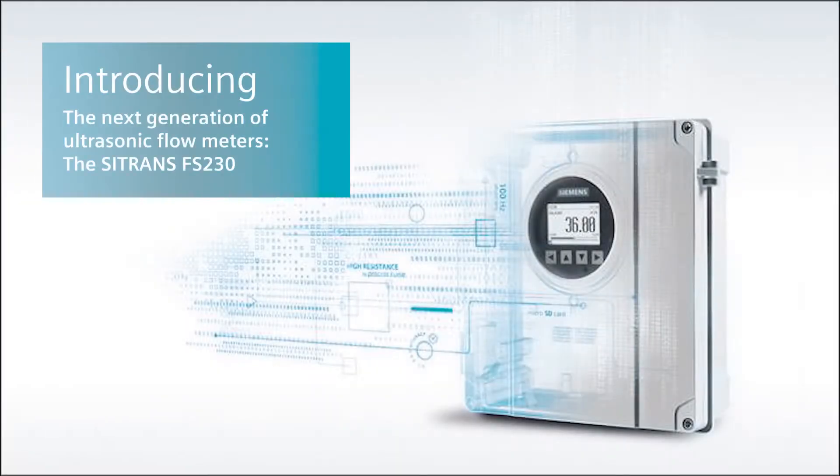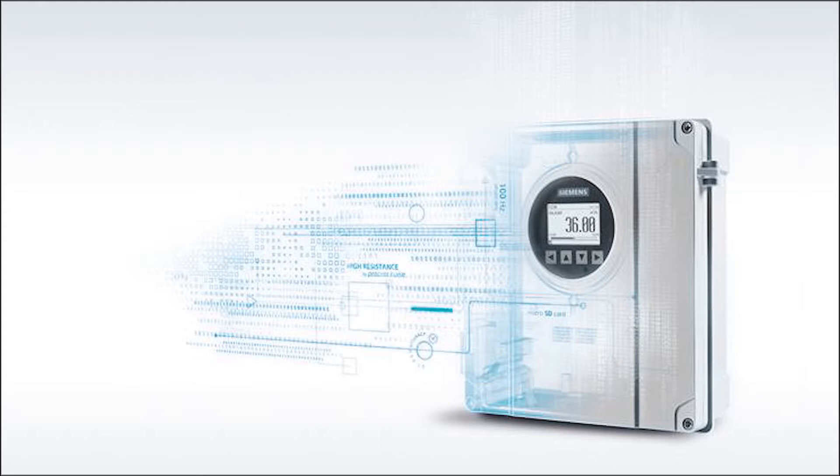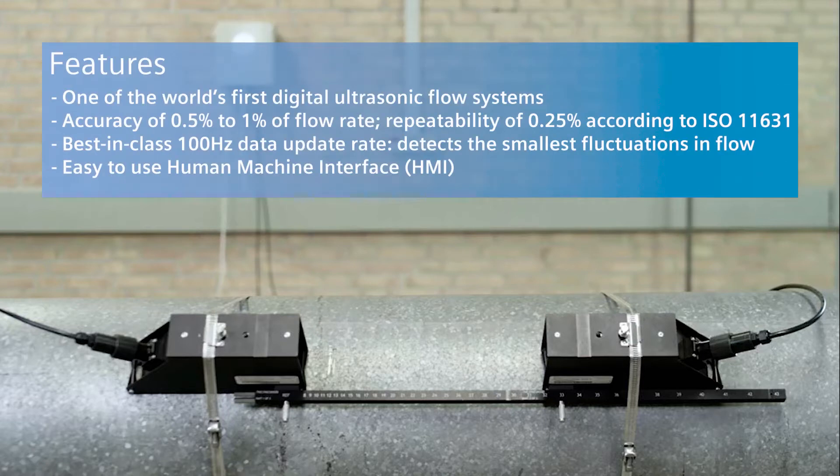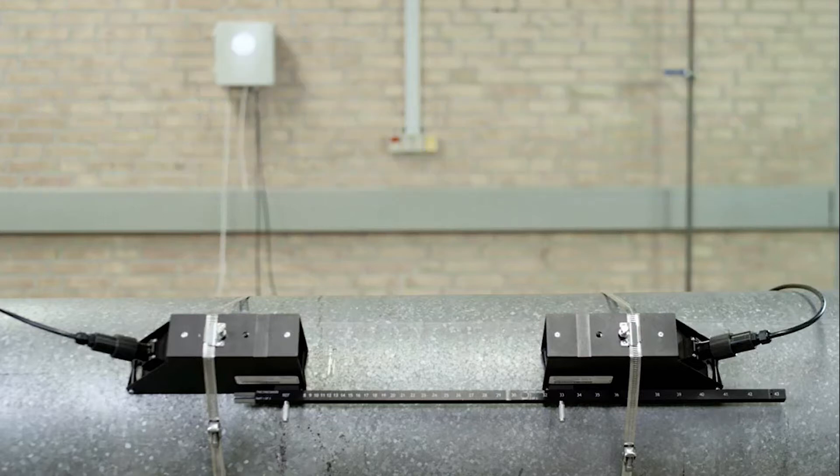The Siemens SITRANS FS-230 ultrasonic flow meter is the next generation clamp-on solution, building on our 45 years of experience in clamp-on technology. The FS-230 offers best-in-class performance along with a wide range of standard features designed to help you achieve exceptional performance and outstanding value. The FS-230 is an ideal fit for any industry requiring high-quality liquid flow measurement.